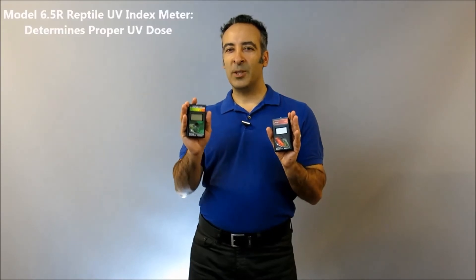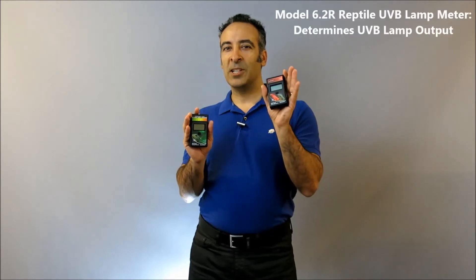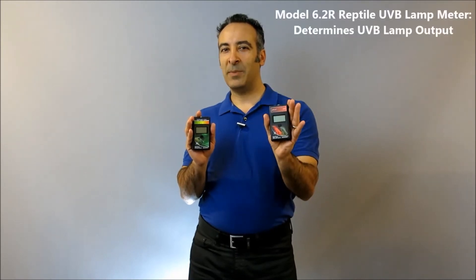Meanwhile, the Model 6.2R Reptile UVB Lamp Meter is ideally suited to determine if the UVB lamps are performing to manufacturer's specifications, gauge their intensities, and measure their aging over time. So in short, use the Model 6.5R to determine proper UV dose for the animal, and use the Model 6.2R to determine UVB lamp output.